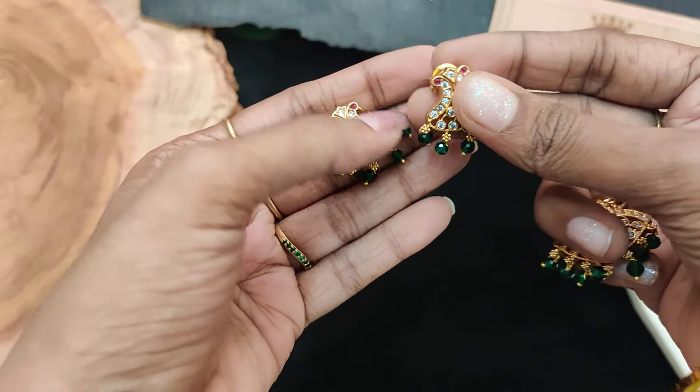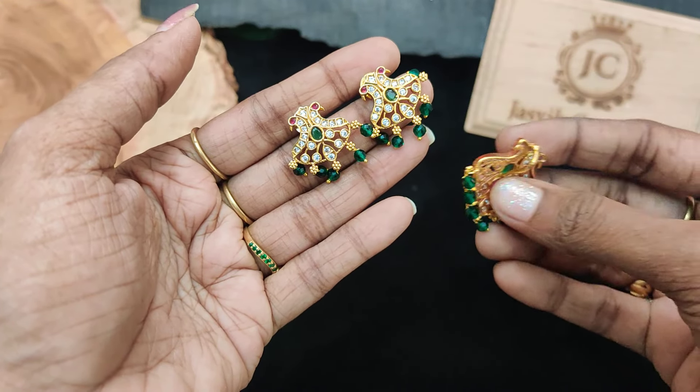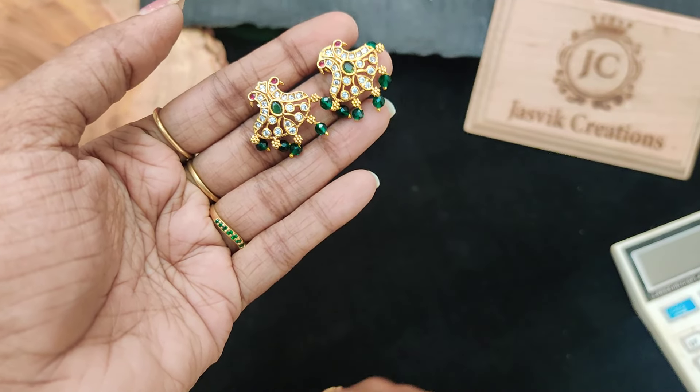Hi friends, welcome back to Justwick Creations. This is a dollar chain collection — premium quality and micro runway mixture.